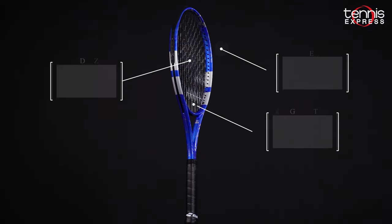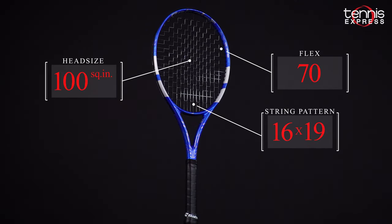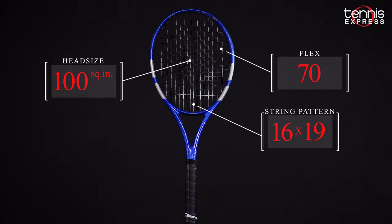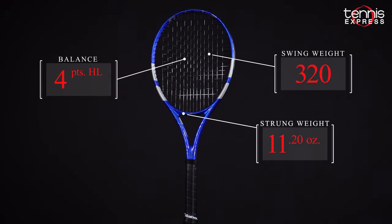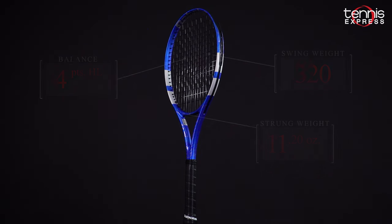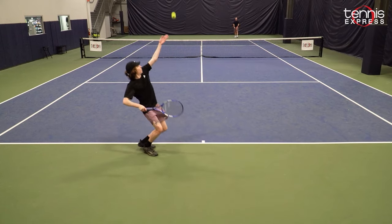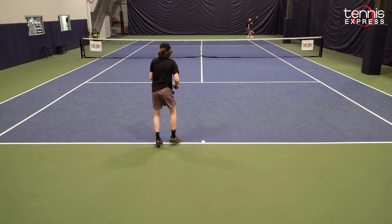Babolat Pure Drive 30th Anniversary Edition: 100 square inch head, 16 by 19 string pattern, 10.6 ounce unstrung weight, slightly headlight balance, and a very forgiving medium swing weight. One of the best feelings when using this racket is really opening up the ball and ripping a shot down the line past your opponent.